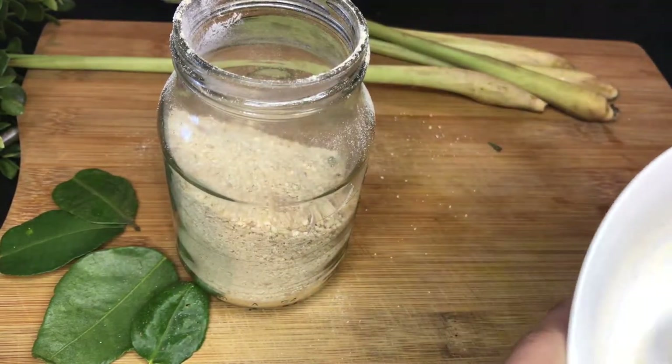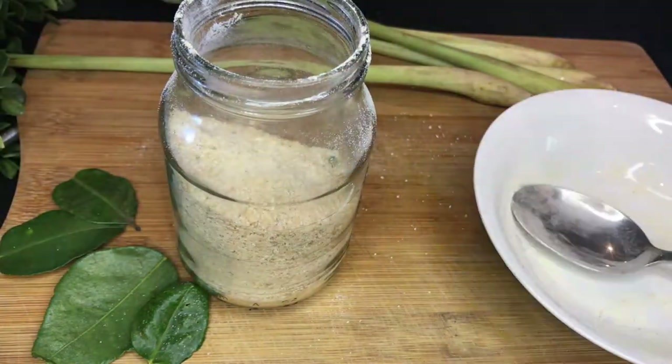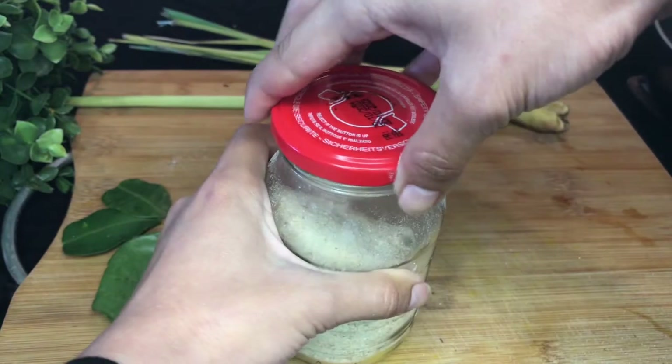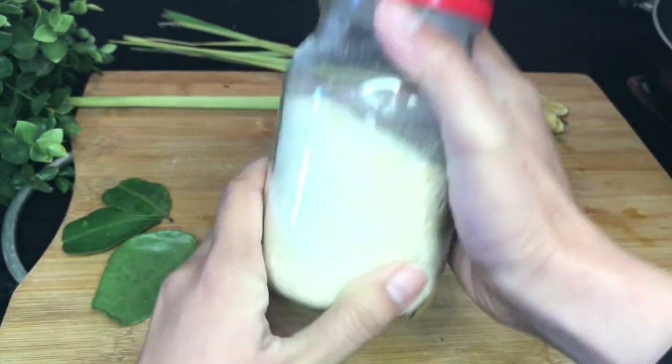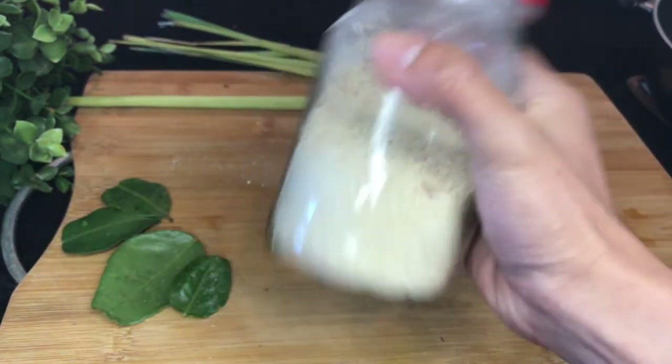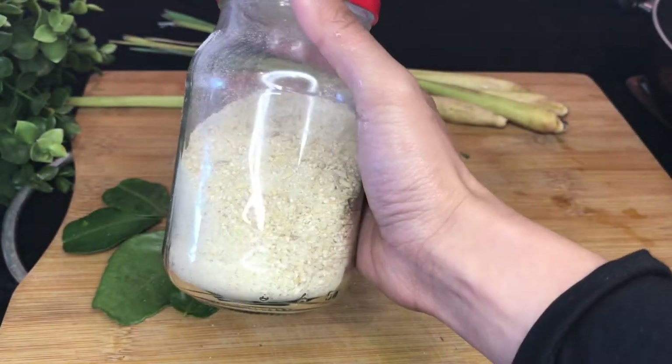And of course, we cannot miss som tam, or papaya salad. But as you know, I don't have a big mortar, so how can I make it? A how-to on making papaya salad without a mortar will come very soon, so stay tuned! What are you planning for dinner today? Share your dinner in the comments and have a lovely day! Thank you very much for watching. We'll see each other again in the next recipe. Sawadee khaa!